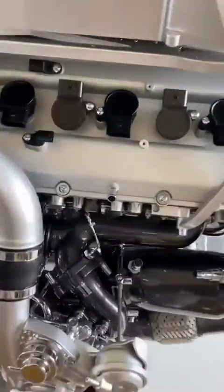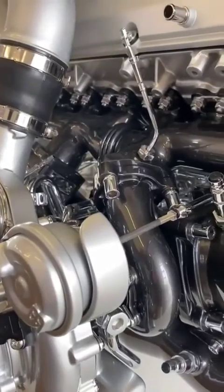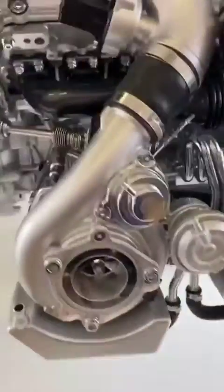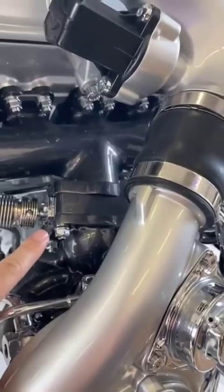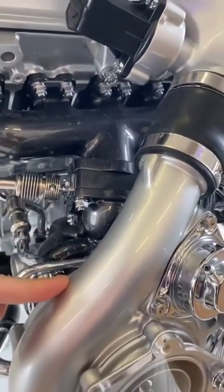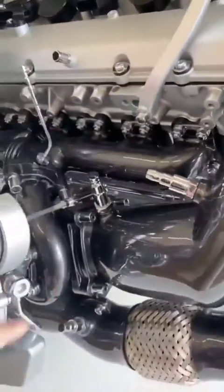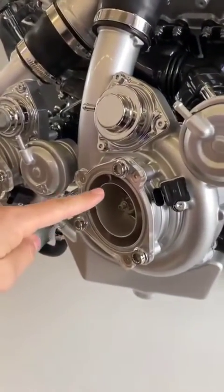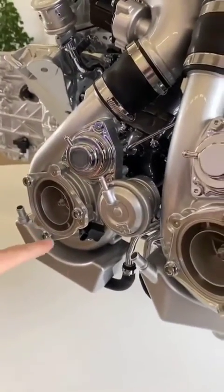We have a dual-stage turbocharging mechanism here that has an actuator — this is the actuator — which drives a valve that can actually shut off one of the turbochargers. That means all eight cylinders spool up only one turbocharger at first, and once the rev range is right, the valve opens and the second turbocharger is also engaged. That way you have instantaneous power throughout the whole rev range.